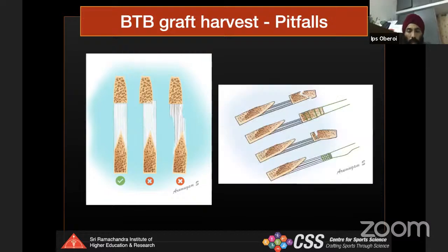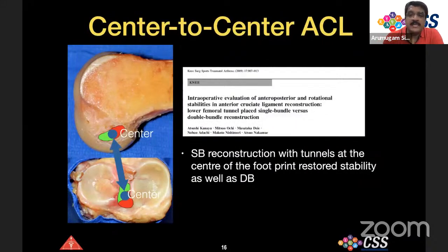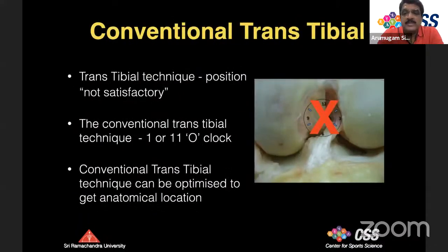Regarding double bundle versus single bundle ACL reconstruction: double bundle was thought biomechanically superior, especially for rotational stability, but multiple studies show no significant difference in clinical outcome. The Scandinavian registry showed a high revision rate, mainly attributed to the PL bundle. The current consensus favors center-to-center single bundle ACL reconstruction, which restores stability equivalent to double bundle when performed properly.